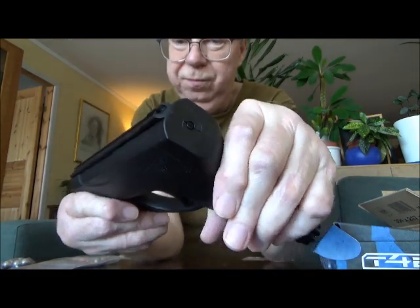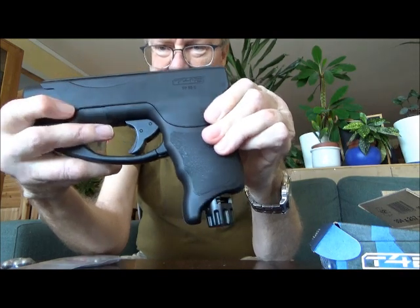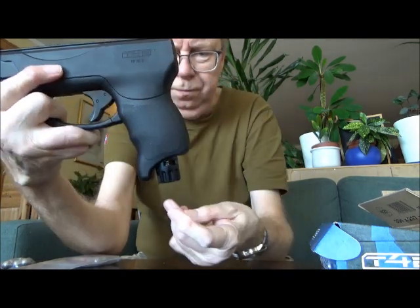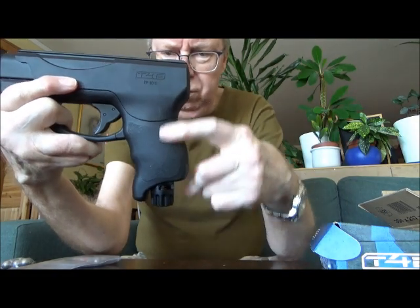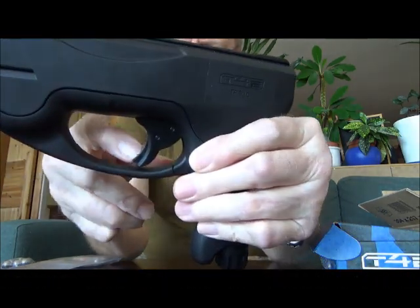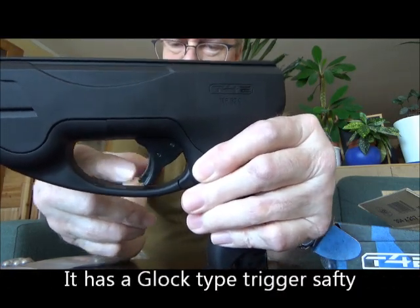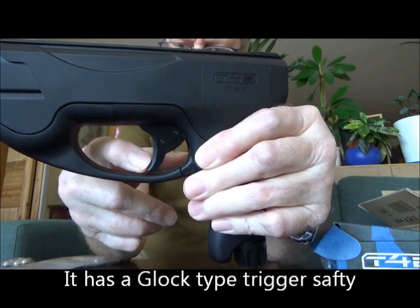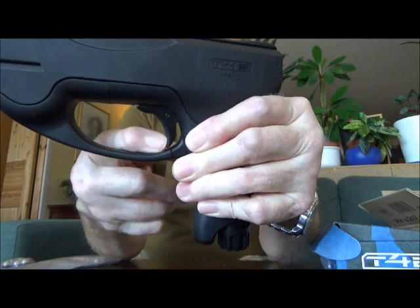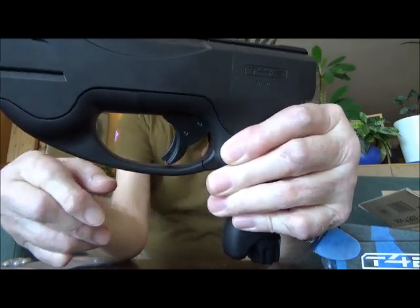So don't expect this to be any kind of target shooting pistol. In here it holds an 8 gram CO2 canister. It has, like the other Umarex HD type pistols and revolvers, a Glock-type safety — a trigger safety.